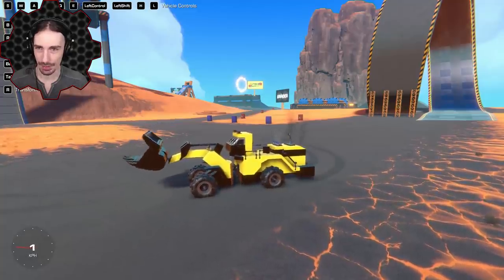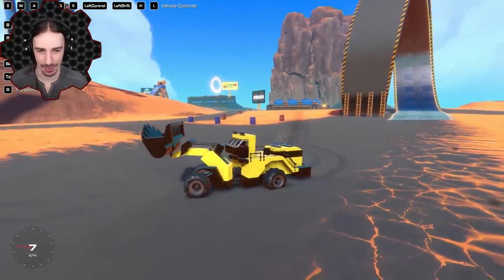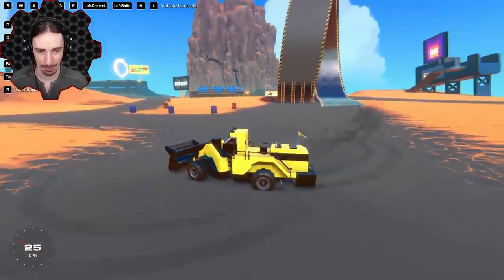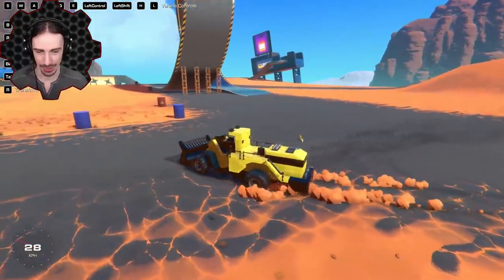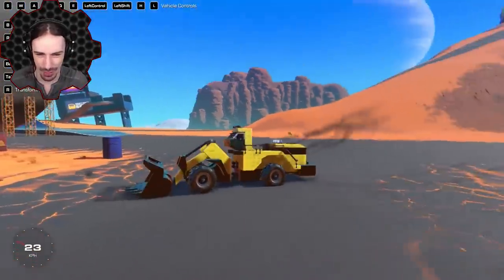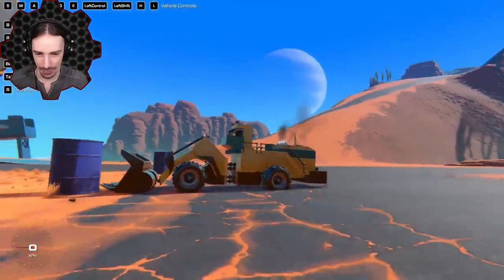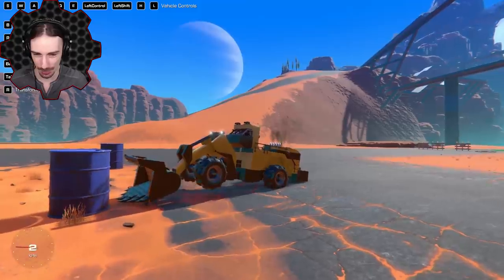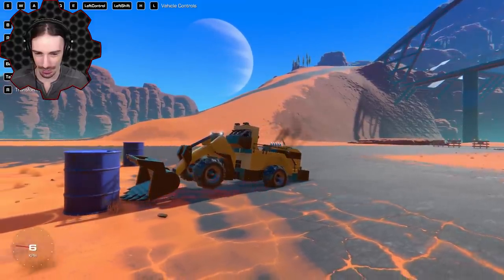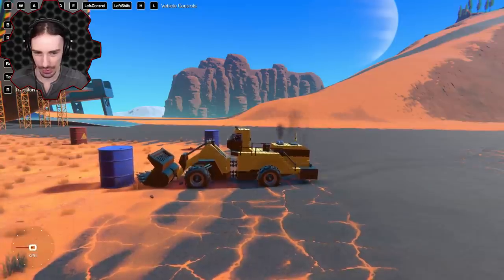Let's try to pick up one of these barrels in the bucket. I'm not sure it's big enough — those barrels are huge. I notice the teeth on the bucket are really sharp. Knocking the barrel over first might help.